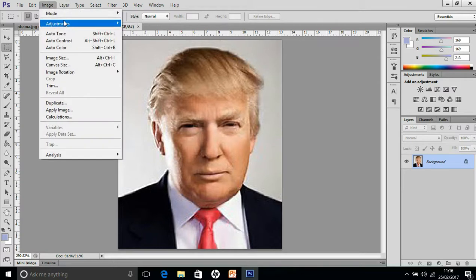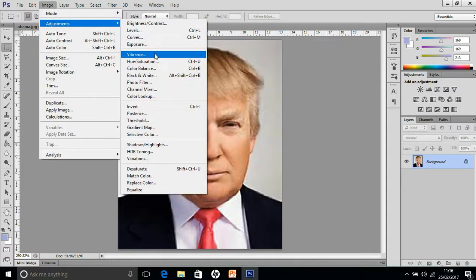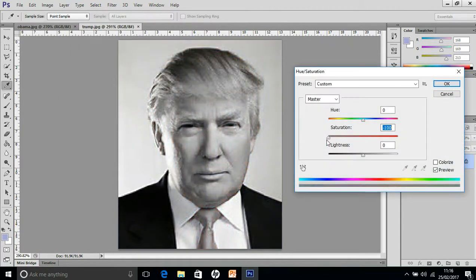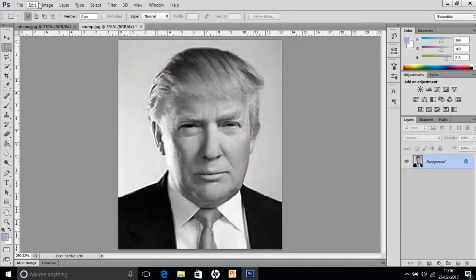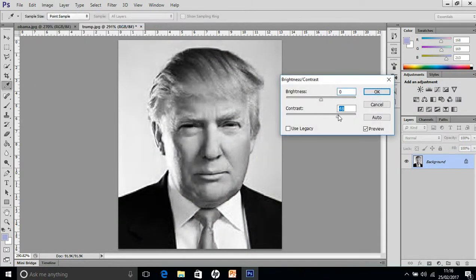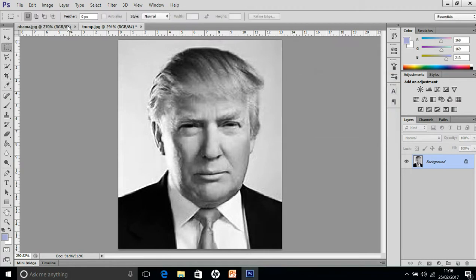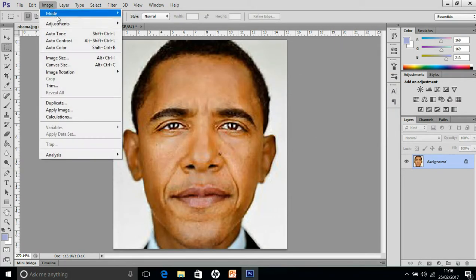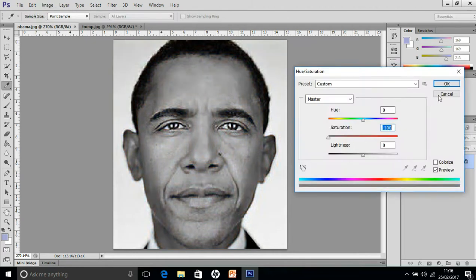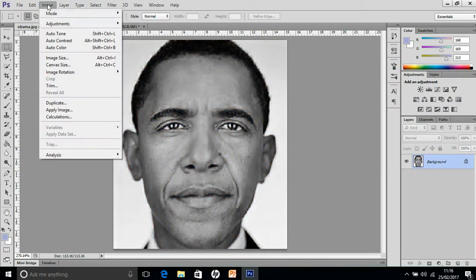First of all we'll desaturate. Go into Adjustments, Hue/Saturation, and desaturate, and we'll just increase the contrast slightly. Then we'll do the same on Obama — desaturate and then do the contrast again.